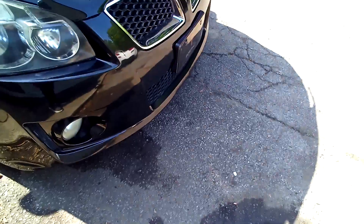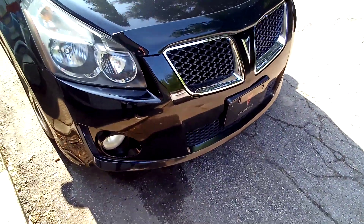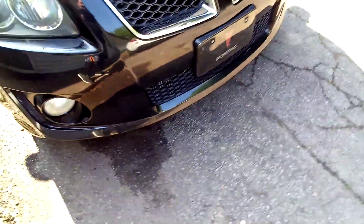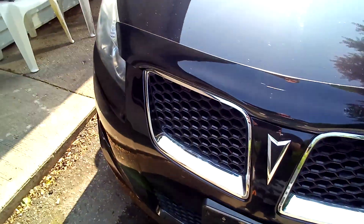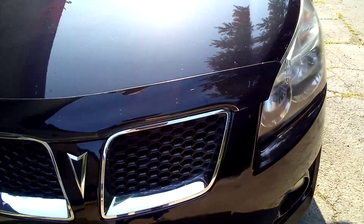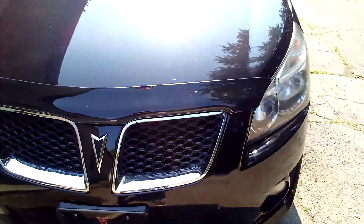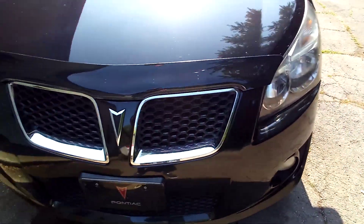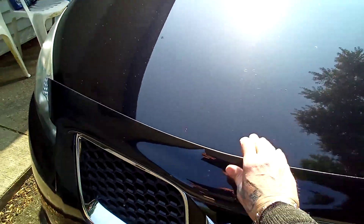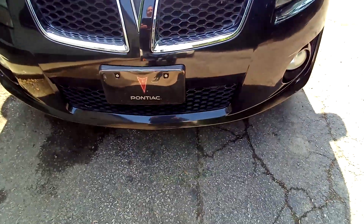This is a 2009 Vibe GT and it's my pride and joy. There were tons of stone chips just on the front clip and on the hood. I put a bug visor on really to prevent chips from getting any worse. Where there were some chips — since that's metal — I took a fine paint brush with the exact matching paint and just dabbed the chips so they wouldn't rust. You can't even see them now.